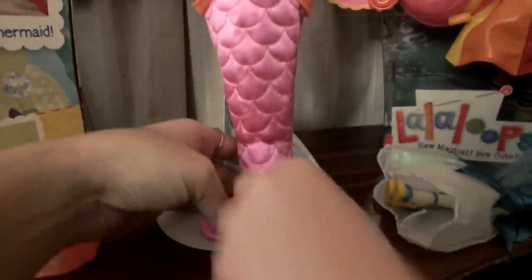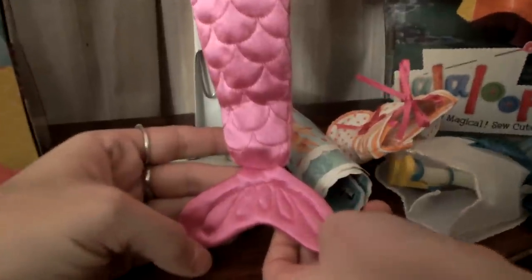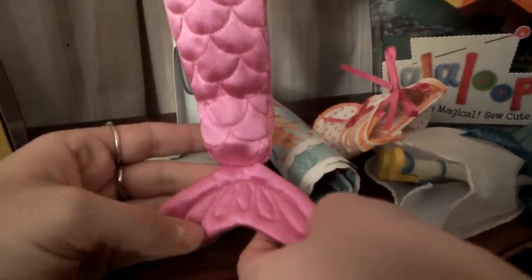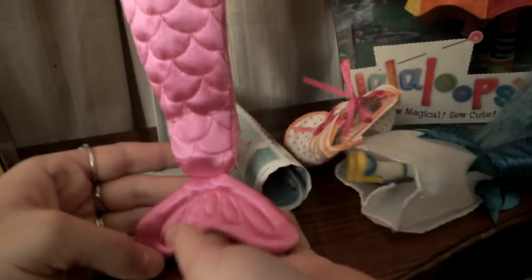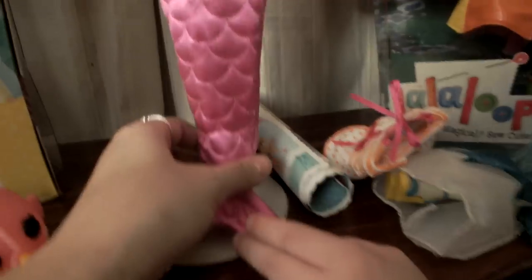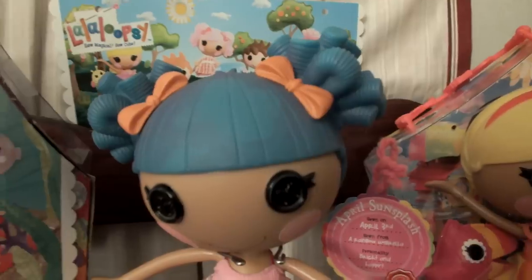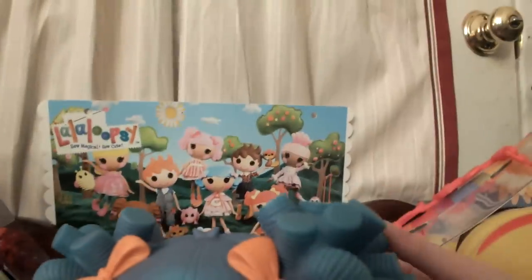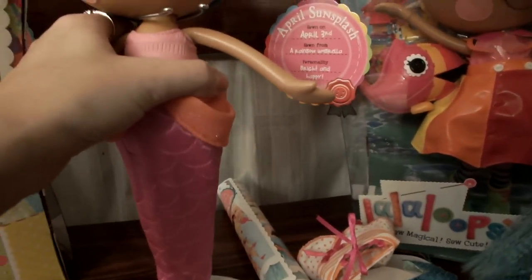Her hair — here's at the tip of her tail — it has like a mermaid's tail at the bottom, with a little design, and it does flipper too like that. Her hair reminds me of the style of Ember Flicker Flame, as you can see in the little picture. There are a couple of different ones with these hair styles. Here is the back of Miss Sandy.